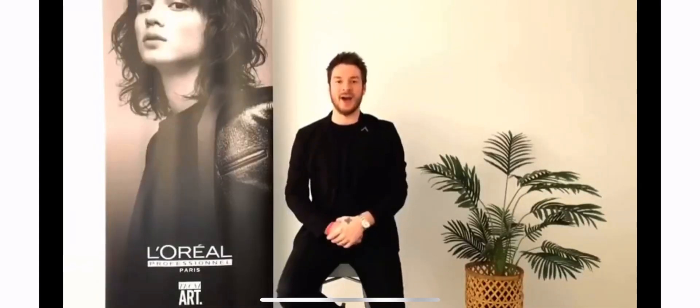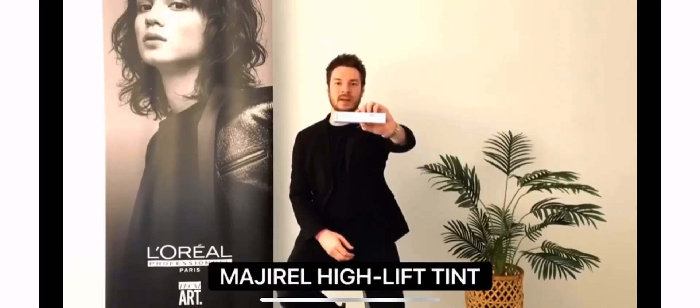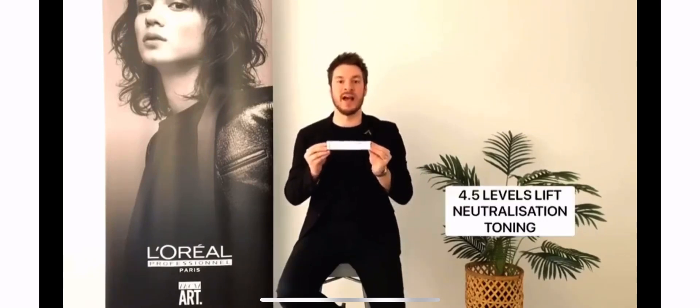Ladies and gentlemen, I'd like to introduce to you our specially formulated Majirel High Lift. Our special formulation gives you four and a half levels worth of lift as well as the added benefits of neutralisation and toning.